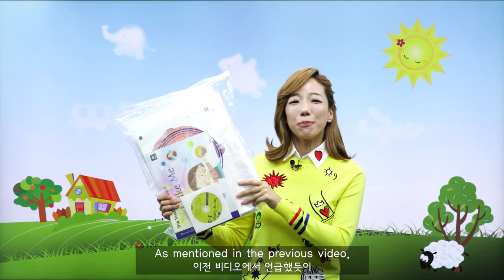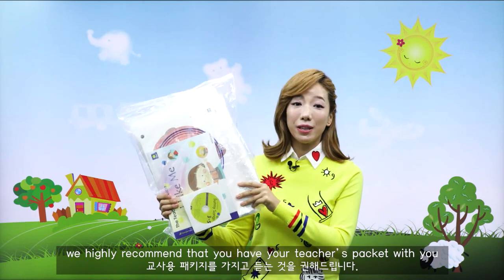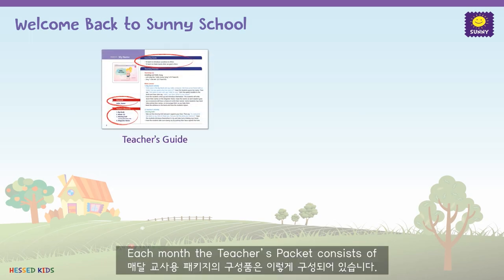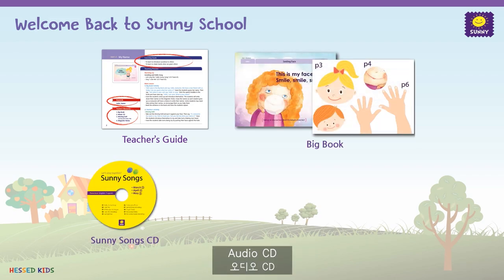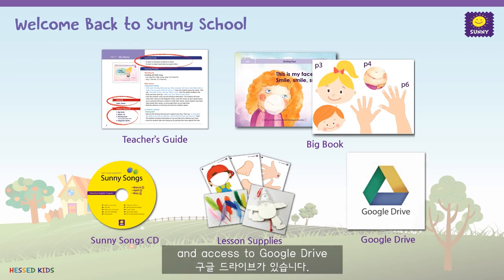As mentioned in the previous video, we highly recommend that you have your teacher's packet with you and follow along. Each month, the teacher's packet consists of a teacher's guide, big book, audio CD, class lesson supplies, and access to Google Drive.